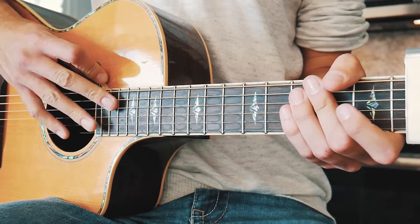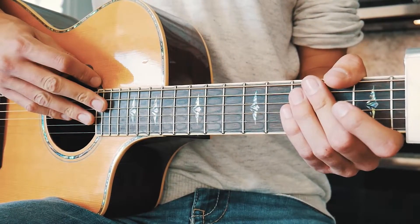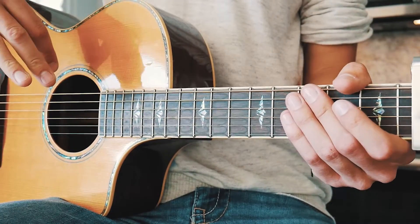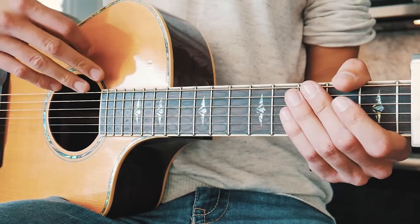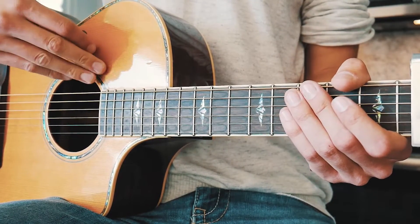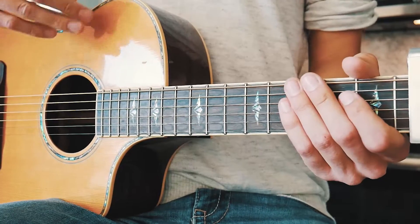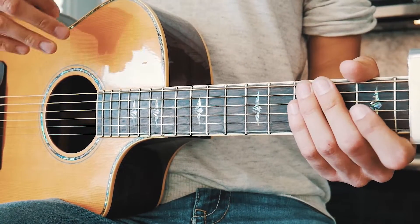All that's going to change is we're going to have two options for what we play over that progression. We're going to have a picking option that matches those really mellow piano parts — super pretty — and then the other option will be a big strumming pattern for the bigger parts of the song.